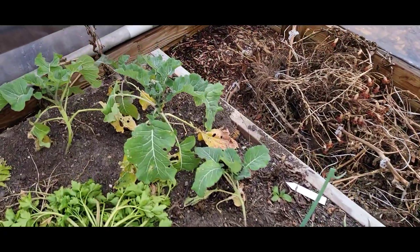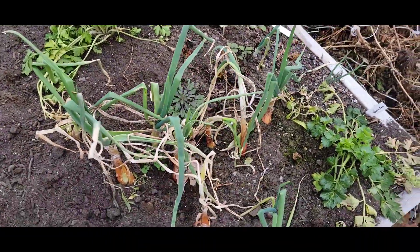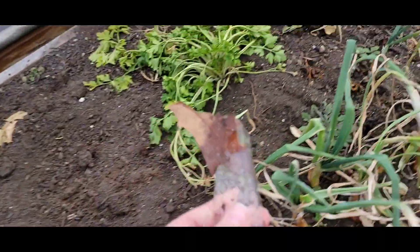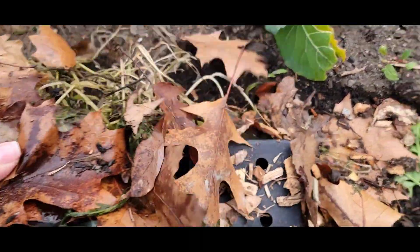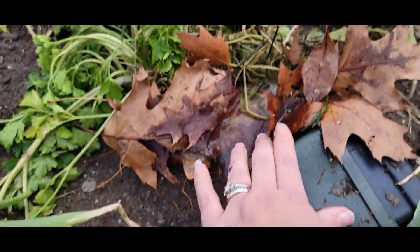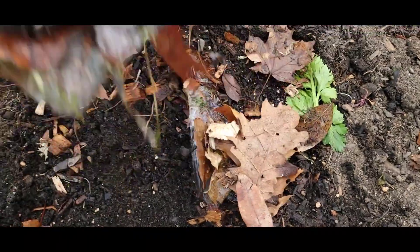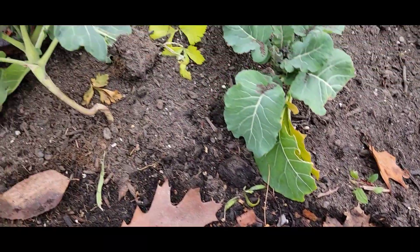I'm just checking on a few things. Got some broccoli still there, some parsley — everything needs some water in here. It does get pretty dry. I had put a block of ice in here and it looks like there's still some ice left. Trying to put ice in to melt around the plants to get some water.